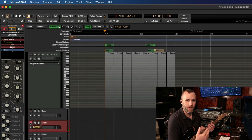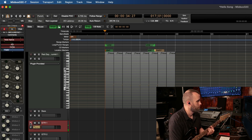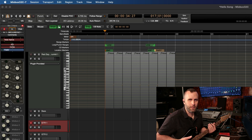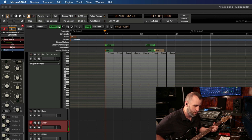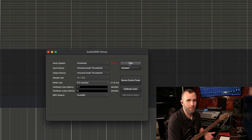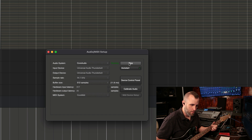Now when I arm my track we can actually hear something coming through Mixbus. At 256 buffer size it's actually not too bad — that's 5.8 milliseconds of latency and I'm not really feeling a huge difference. Let's see what happens if we change it to 512. I can definitely start feeling a little bit of the latency there as I'm playing.